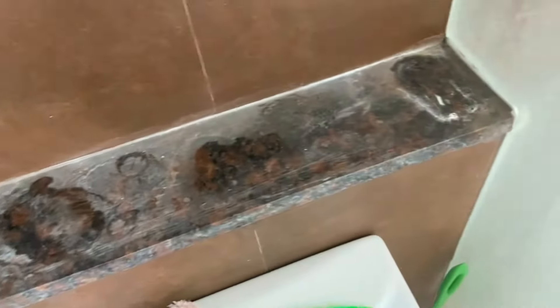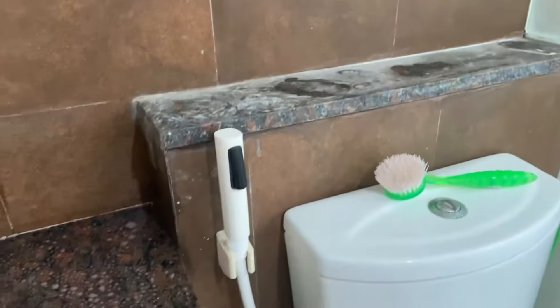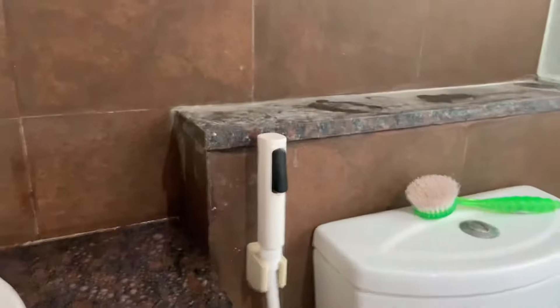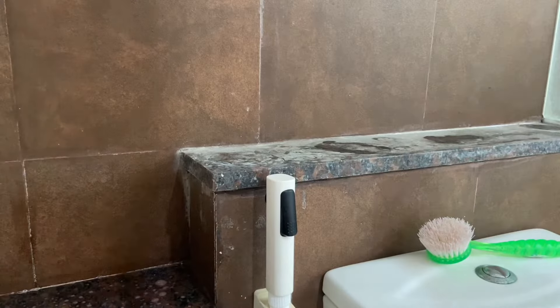Here's another area where it is really bad — these stains just don't go even if you clean it with normal products like Harpik and all that.